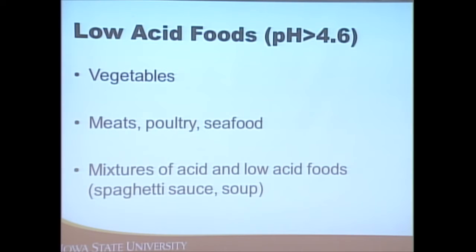Mixtures of high and low acid foods — things like spaghetti sauce or soups — all need to be done in a pressure canner for safety. So why is that?